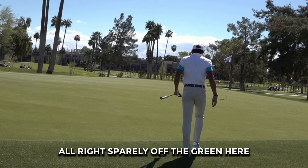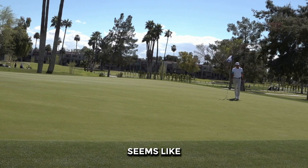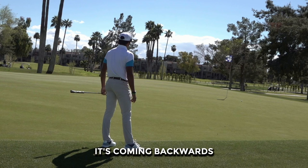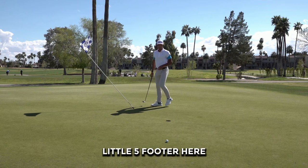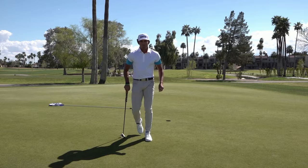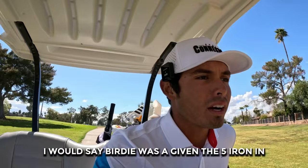Just barely off the green. We got a big breaker here — this slope is massive. Seems like the greens are the defense of this golf course. It's coming backwards. Alright, a little 5-footer here. Let's see how icy we are off the rip. Snuck it on the left side. Pretty solid — pretty easy hole there. I would say birdie was a given from the 5-iron in. Let's keep it rolling.